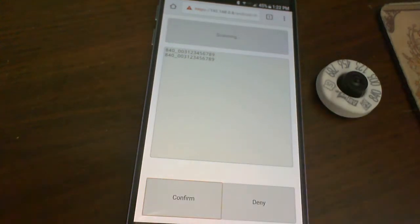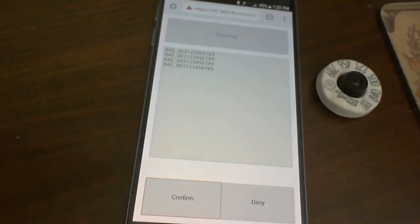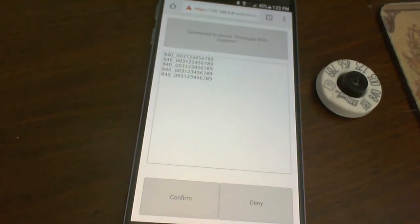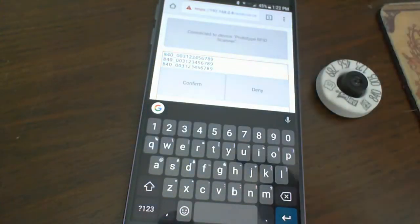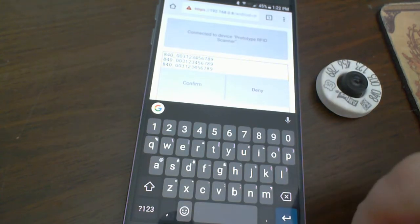Then we can let go of the button and scan again — that one's good, that one's bad, something like that. And once you have some values, you can select and copy them, then paste out to a different file, a different database, or maybe an email — whatever works for you.